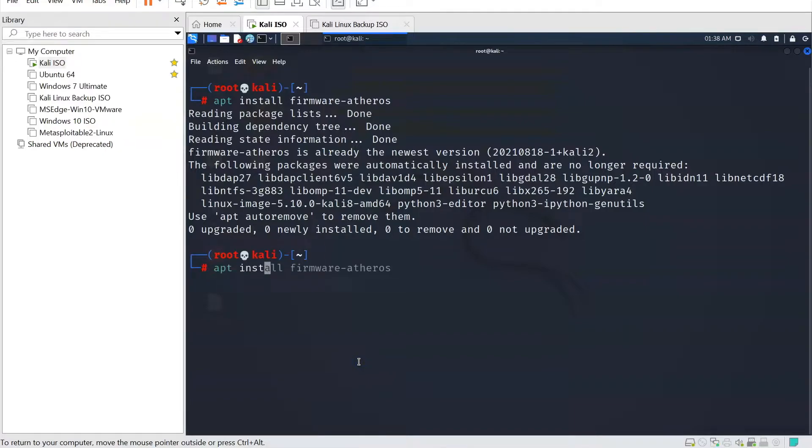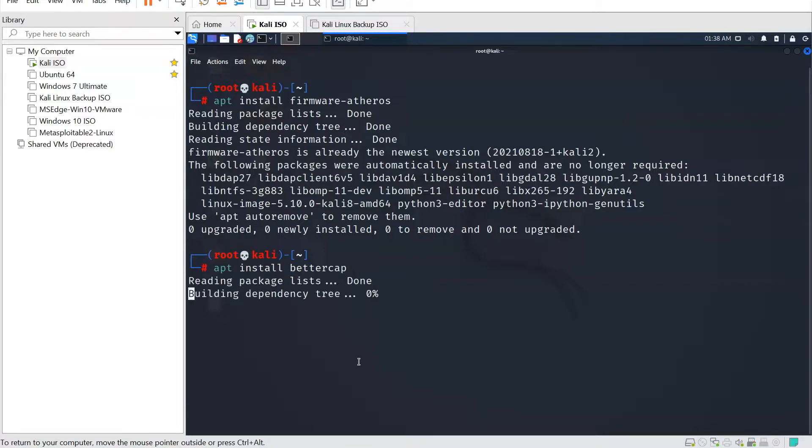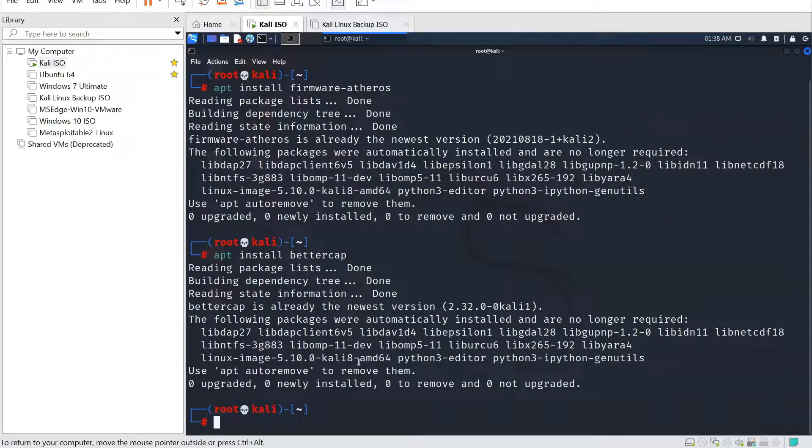You would have seen a couple of minutes ago the BetterCap install. The command is underneath the video on our blog. All you need is apt install bettercap — it'll take maybe 20 seconds to install, and then you can get started by just typing in bettercap.